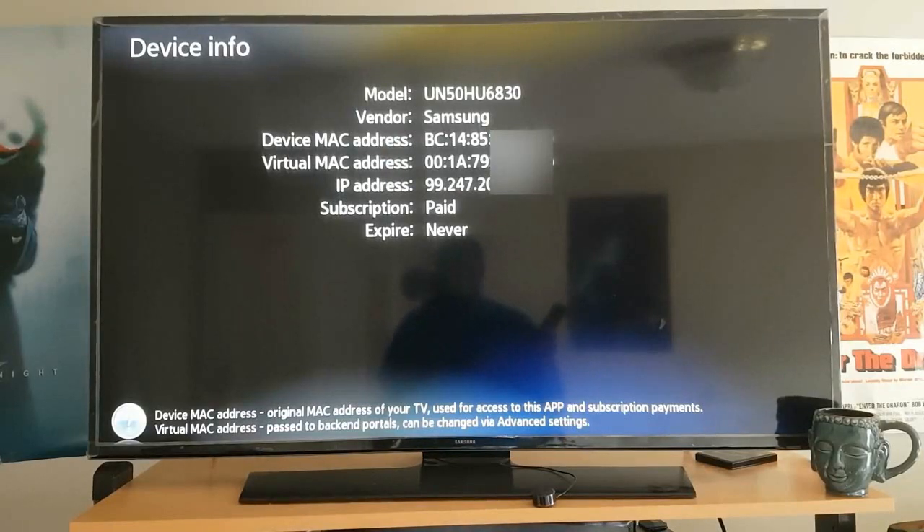In Device Info you have two important addresses: the Device MAC Address, which you're going to register with the website I'm going to pull up, and the Virtual MAC Address, which you give to the reseller who provides your IPTV subscription.